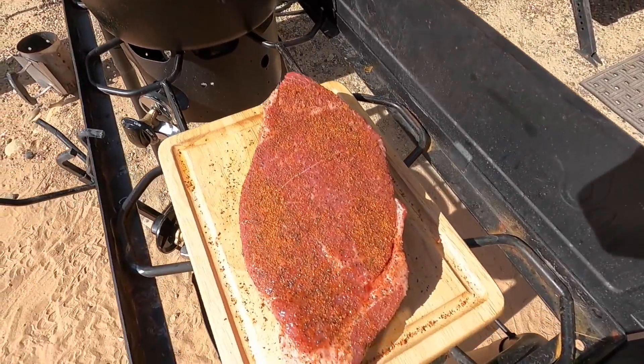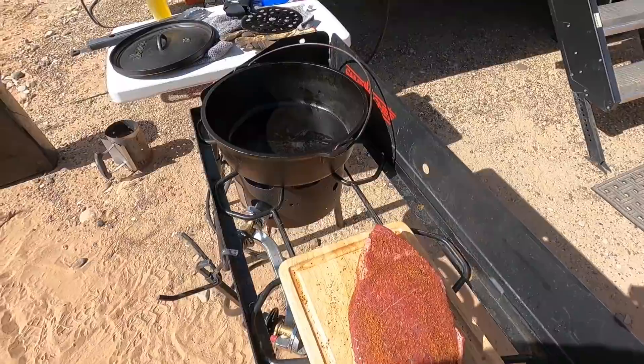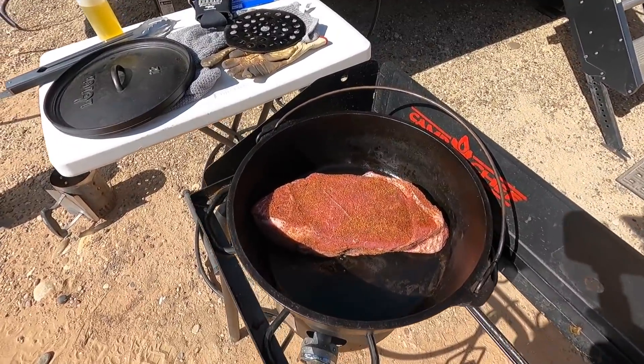There's the roast, lightly oiled and seasoned. Got some olive oil in the 12-inch Lodge. We're going to go ahead and brown it on all sides first.